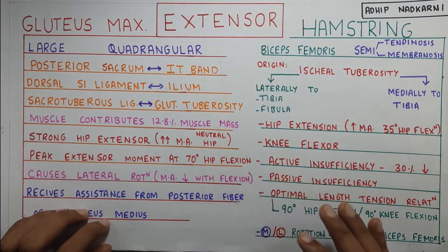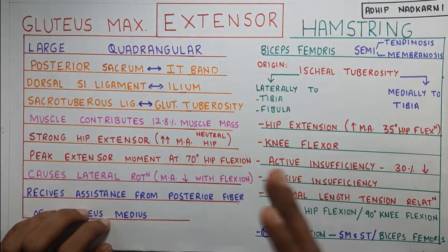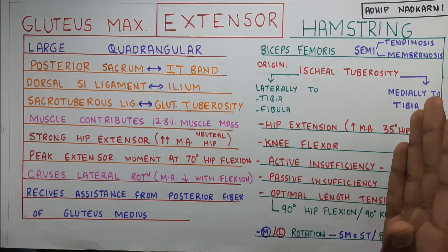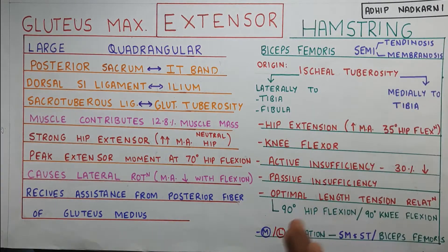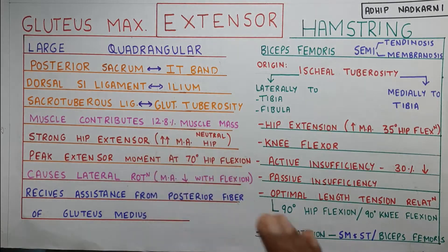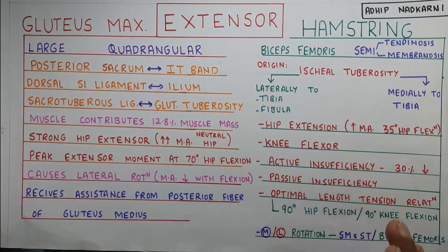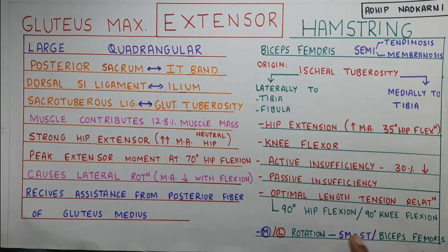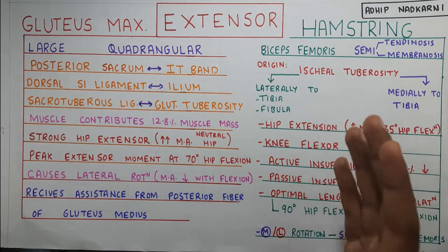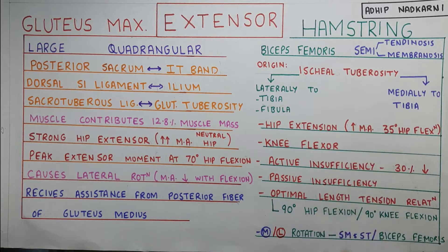Coming to internal and external rotation — medial and lateral rotation — it's pretty simple. The muscles on the medial side cause medial rotation: that is semimembranosus and semitendinosus. And biceps femoris, which is on the lateral side, will cause lateral rotation. However, semimembranosus and semitendinosus can also do lateral rotation of the hip joint sometimes when your hip is in flexion.